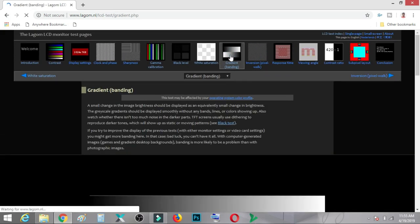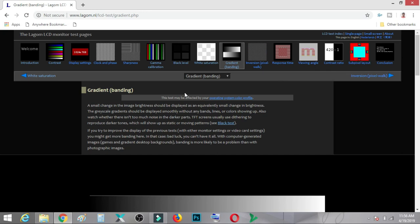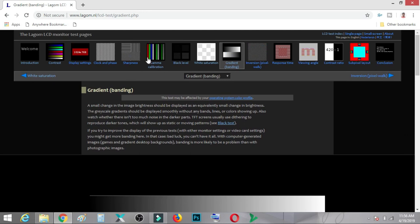Last but not least is the gradient banding test. The color transition from black to white and white to black should be completely smooth. If you see multiple bandings, it means the color toning is not proper, so adjust your monitor settings until you see a continuous, smooth transition from white to black. This is actually very easy — please read the instructions carefully and follow exactly what is told, and that's how you can calibrate your monitor without buying a new one.